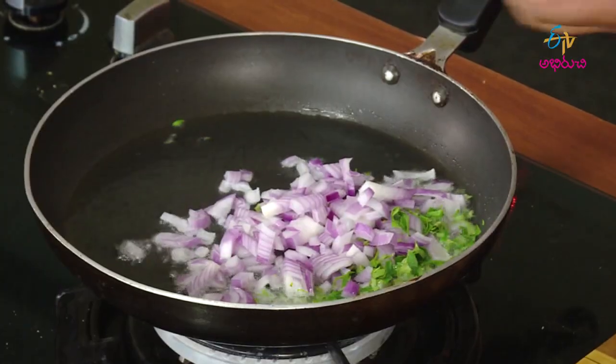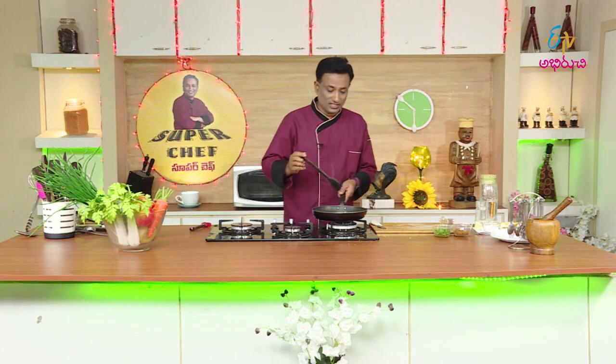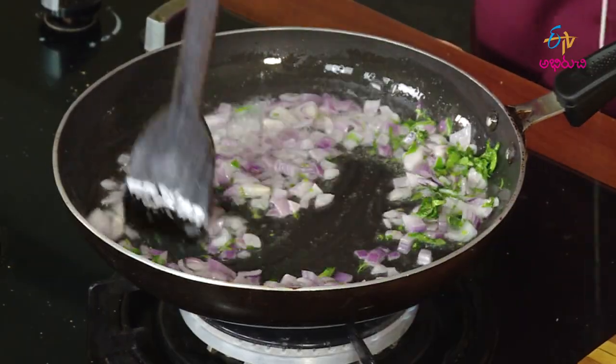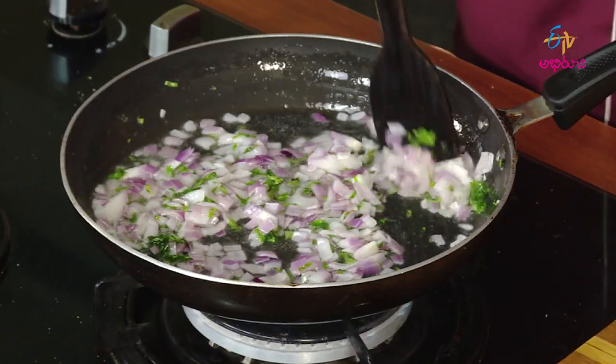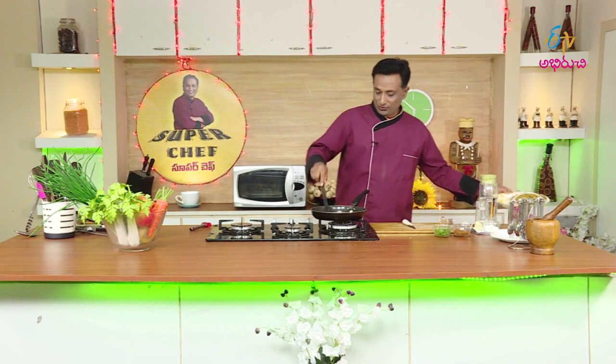We will fry this fish. We fry the fish a little bit. You should fry fish a little bit. Here we fry the fish, then we fry the fish to a light color. We fry the fish and add it with the meat.